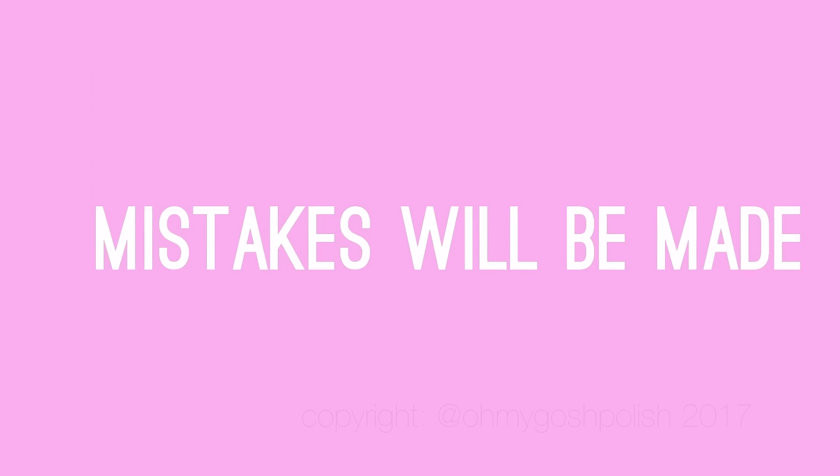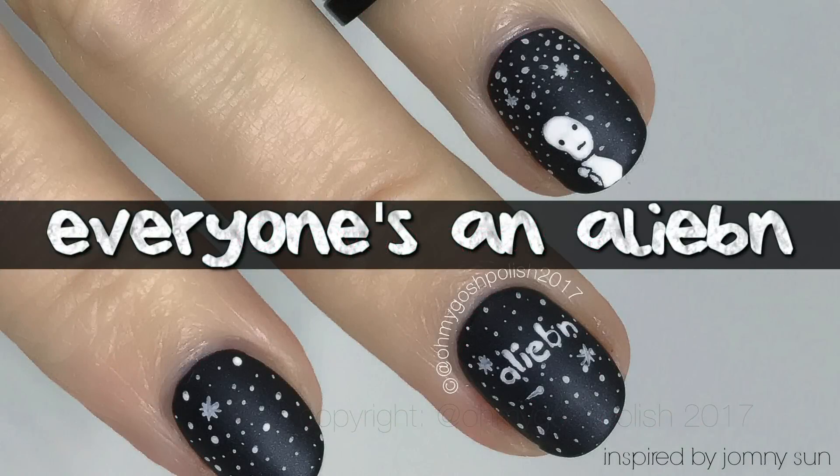Hey chickies, here at Oh My Gosh Polished — mistakes will be made as per usual, it'll be loads of fun. You should totally subscribe! Today I'm doing a mani inspired by this cute little alien I found on Twitter the other day.